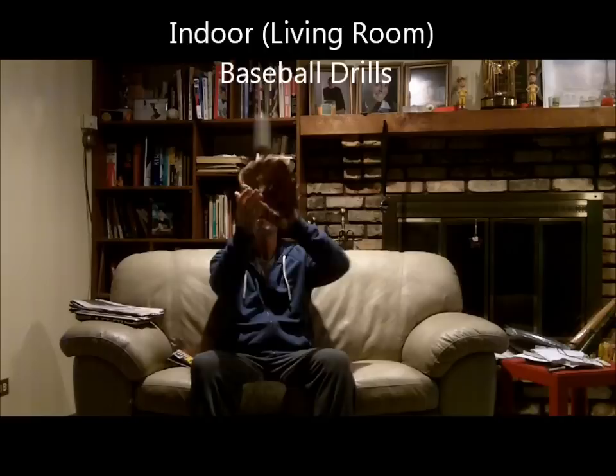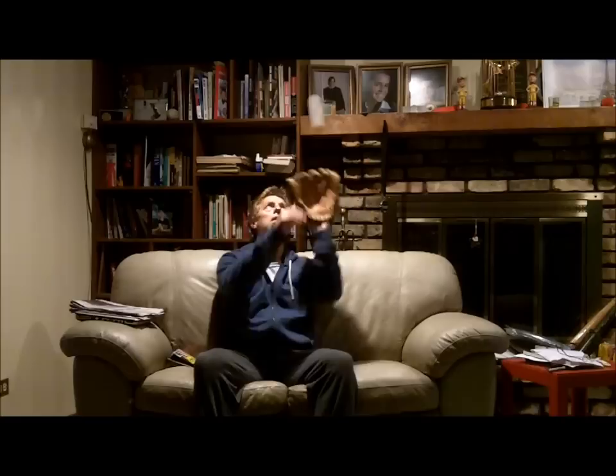Serious baseball players get antsy during the winter. Heading out to the local batting cages or gym is not always an option. Following are some indoor baseball drills kids can do when sitting around in the living room and even when watching TV.